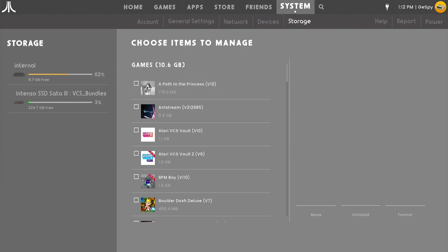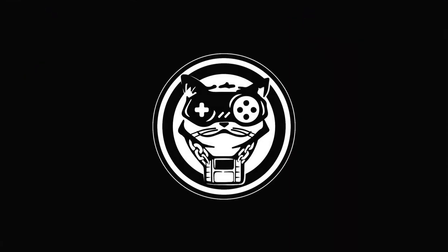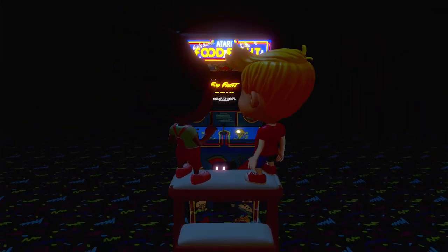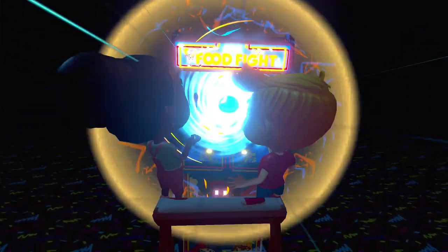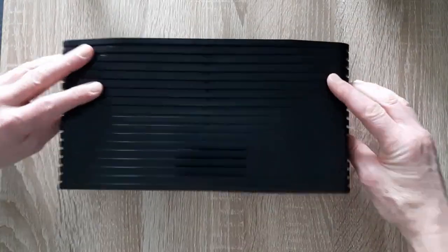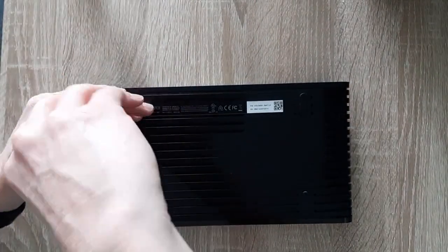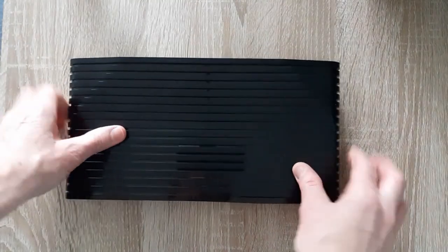Now let's see if we can start a game from the new SSD. Let's start Food Fight. Yes, that seems to work — that's great. I think the rest is fine. We can now fasten the screws.